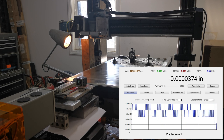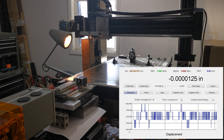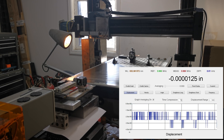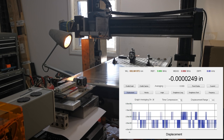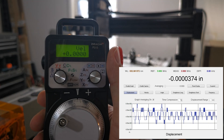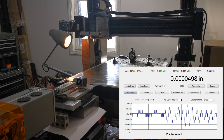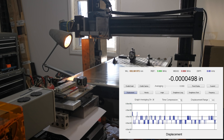I've been looking forward to this. What I've done here is connect my laser interferometer to the y-axis of the CNC machine. At the moment this is set to 0, and I want to see how accurate the travel of this thing is.